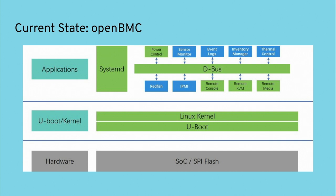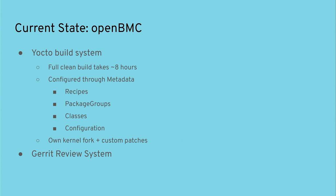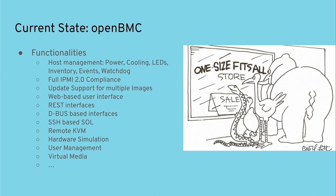It uses a Yocto/BitBake build system. A full clean build on my computer takes around eight hours to get all the dependencies. You can configure everything through metadata — there are recipes and configuration files to configure it to your needs and your own board. It has its own kernel fork with custom patches on top of the Linux kernel. They try to stay as close as possible to mainline but have a couple of custom patches. Everything runs on Git.